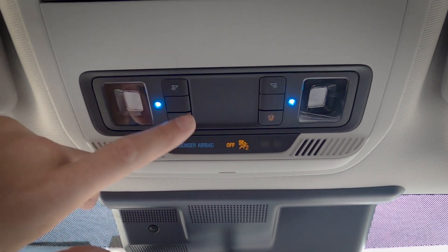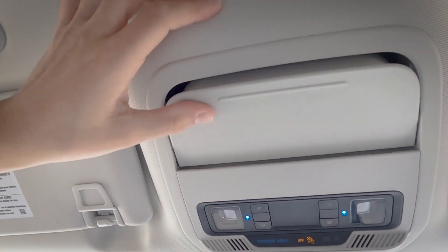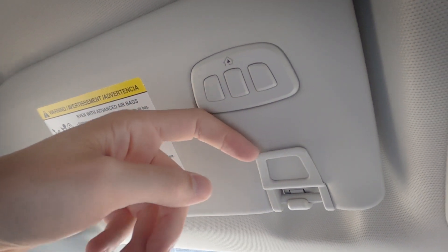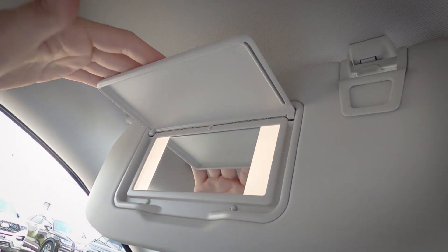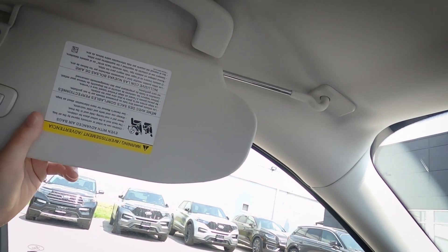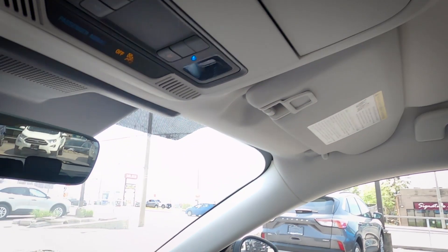Up overhead we have cabin light controls and a sunglasses holder. The vehicle has HomeLink, so you can program your garage door opener code in. There's a card holder, vanity mirror with lights, and a sliding sun visor. This specific vehicle doesn't have the panoramic roof, but if it did it would stretch along the entire top — it looks very nice and really opens things up. And that covers the basics of the vehicle.